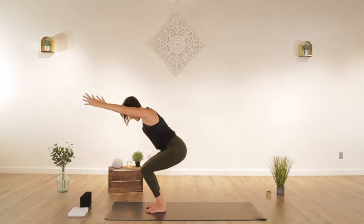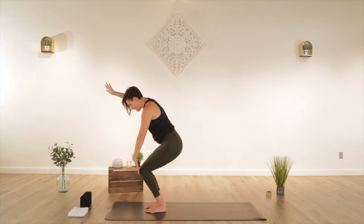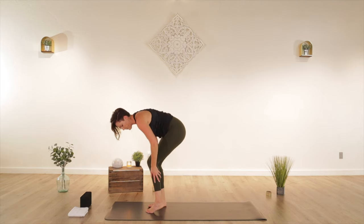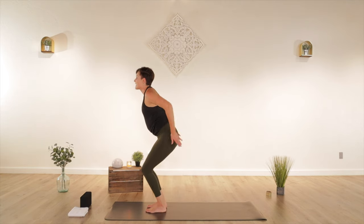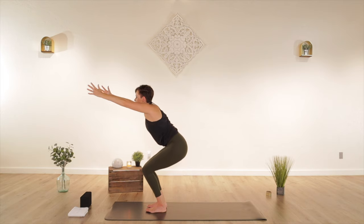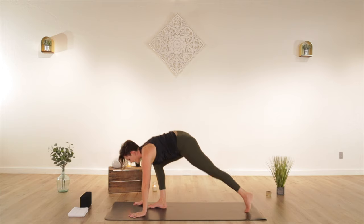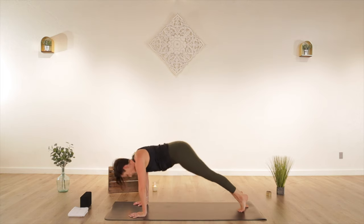Chair pose — sink down. Peek down at your toes for just a second. If you can't see your toes, draw your knees back. Sink your sit bones down, bring your outer ankles out energetically to fire up your outer thighs and your glutes. Draw your shoulder blades back, sink down nice and low. Take a breath in, lift your chest. Forward fold, halfway lift. High to low plank. Upward facing dog, bring your chest forward. Downward facing dog, chest towards your thighs.